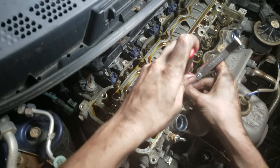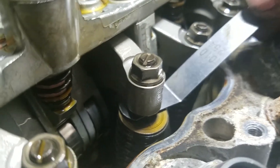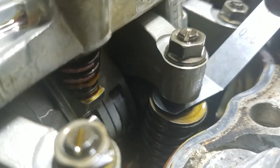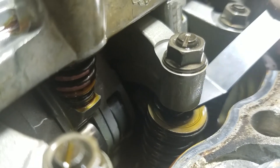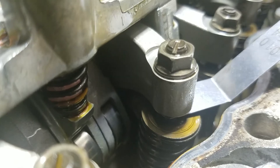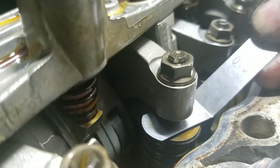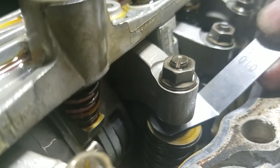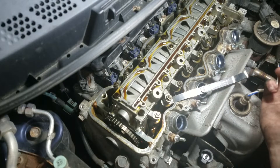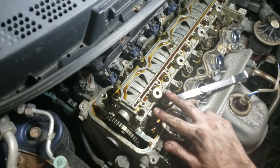And you're good. You can also kind of set these by sound — it's snug, but not super tight. You're going to repeat that procedure for all the intake valves and all the exhaust valves on cylinder number one. Then you're going to roll the engine over to the next position — it'll be marked number two on the sprocket, and you're going to do the same thing on cylinder number two.